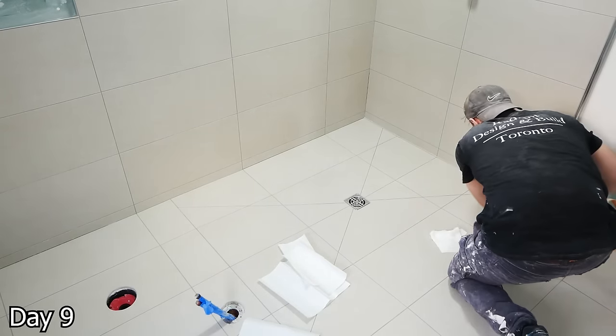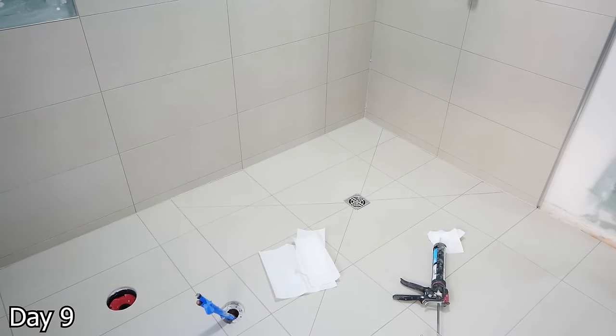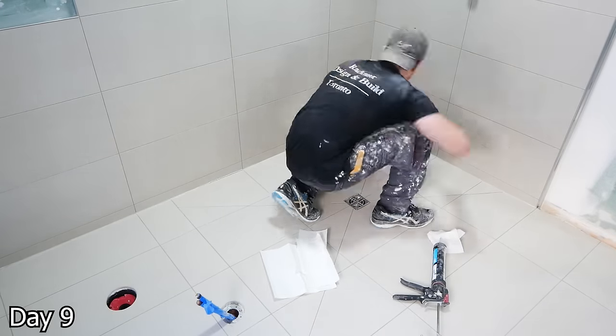In all of my change of planes, I will be applying this color-matched silicone — it's the Lattasil silicone, comes in the same color as the grout. You just want to get that into any corners.